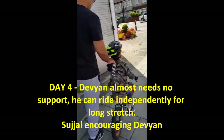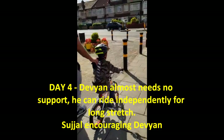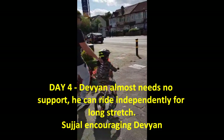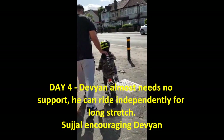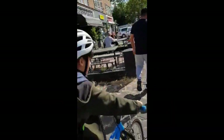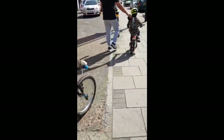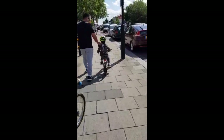Today is day four and Devyan is going to the park. Let's see how he can do today. What do you think Suju? I think he's going to nail it. Alright, I think so. Let's watch.